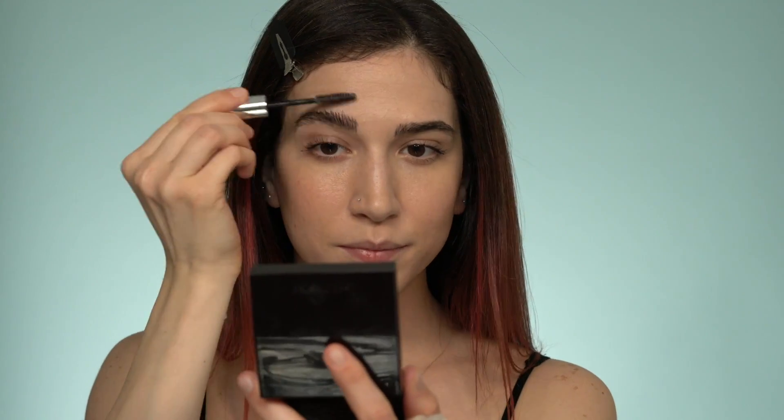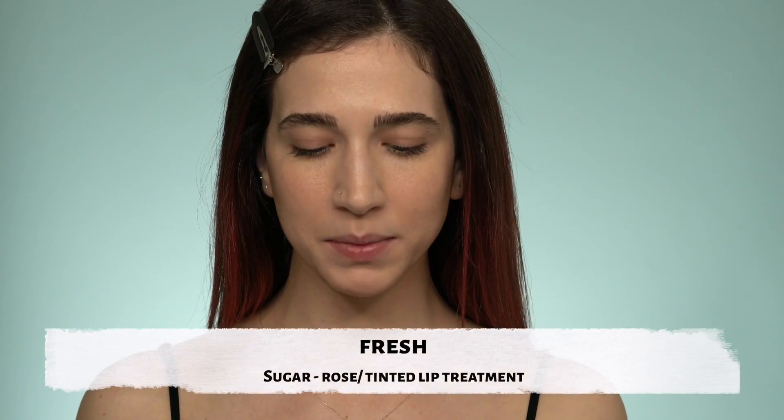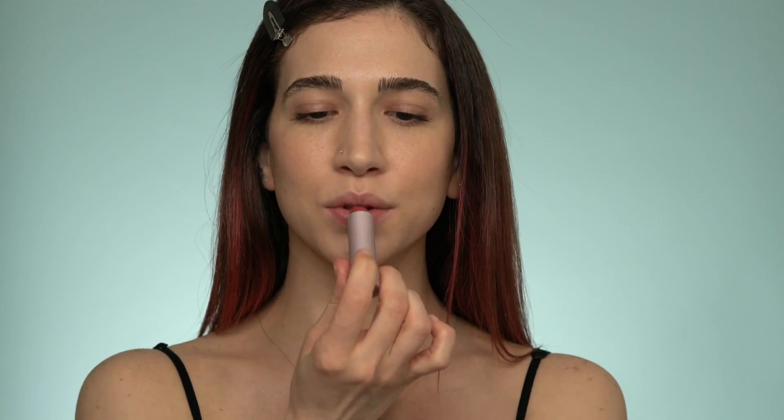For the brows I'm using a clear brow gel to make them look fluffy and full. To finish the look I'm using a chapstick with a little tint to it. And that's basically it — what I personally do whenever I have an online meeting or I'm at home and just want to look polished without looking overdone. Sometimes I just want a little pick-me-up to feel better about myself and look fresh, glowy, and pretty without heavy makeup.